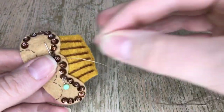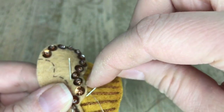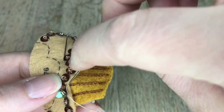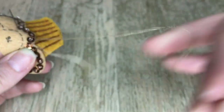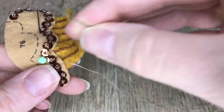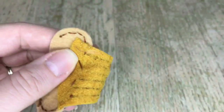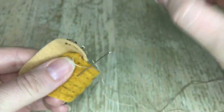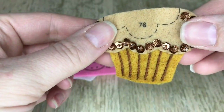Just make sure that you don't go all the way through because the stitches will show. Only grab a little bit of felt. Once I'm done with the front I'll take the pin out because I won't need it anymore. Now I'm on the back, only grabbing just a little bit of felt.